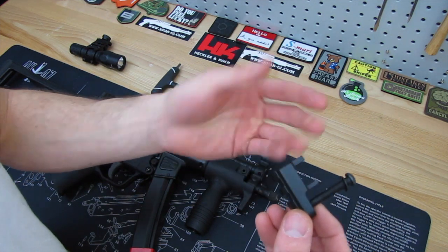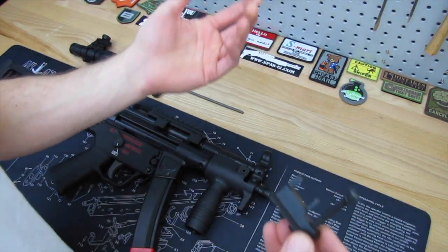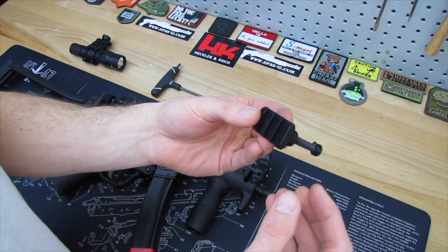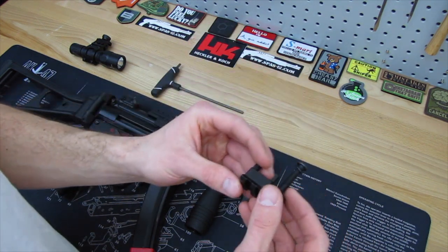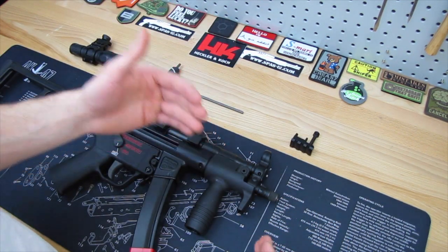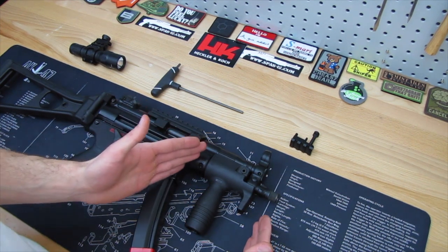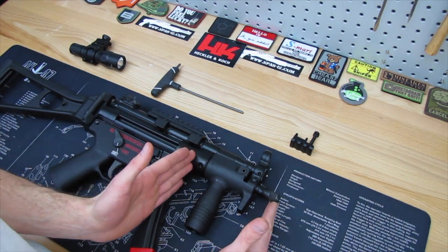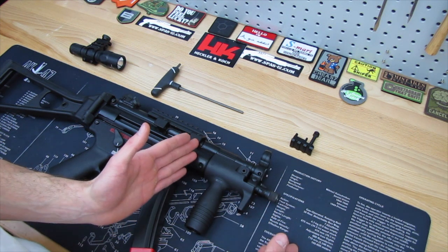I frequent HKparts and I just never noticed this item — never really looked for it, or if I did see it I didn't notice it. It's just a really cool thing. Now I have a lighted forend on my MP5, but you can do that because the forend is a lot longer where you can use an integrated light system.